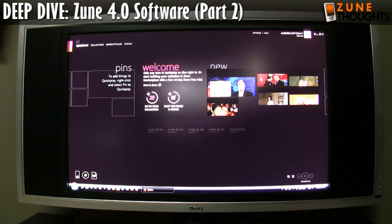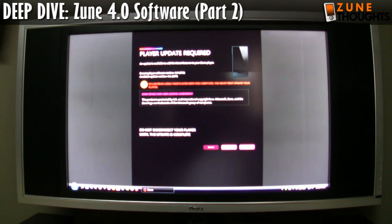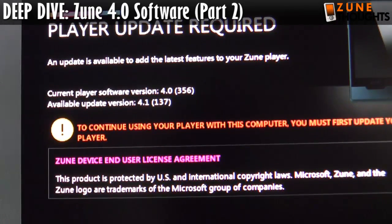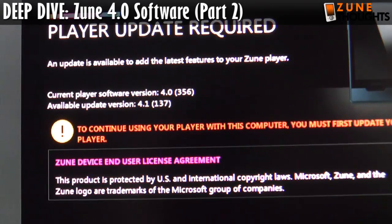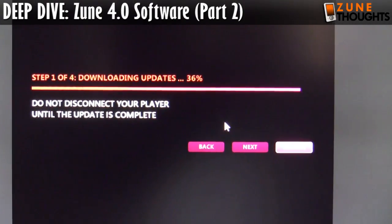So I'm going to dock the Zune HD again here, and hopefully this time I will get a firmware update so I can start using the device, because like previous generation Zunes, the Zune is essentially useless until you get the firmware updated. As you can see here, the current player software I have is 4.0, and 4.1 is the new one, so I'm just going to click on Accept here.